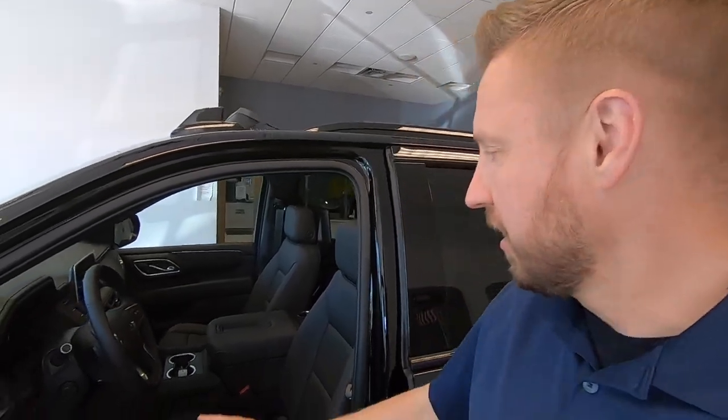How you doing ladies and gentlemen? My name is Dave B. I sell Chevys and today we're going to do a real quick, short, to-the-point video about the sliding center console that you can get in certain models of the new Tahoe and Suburban. Here's how it works.